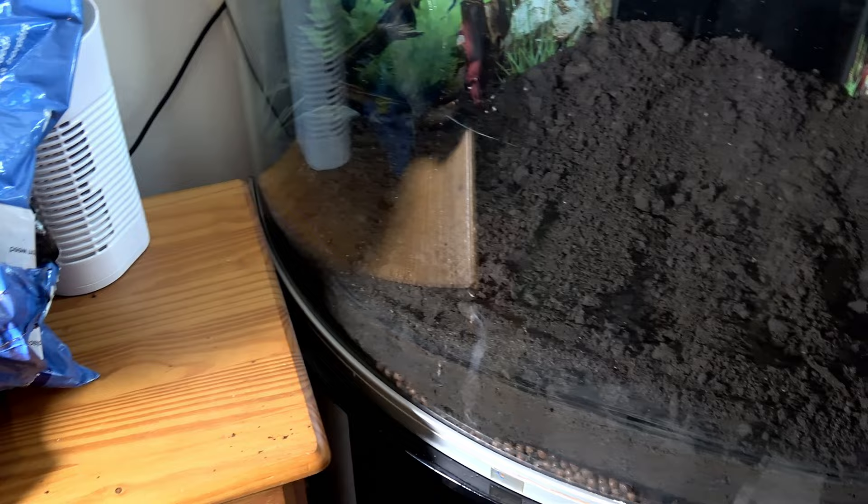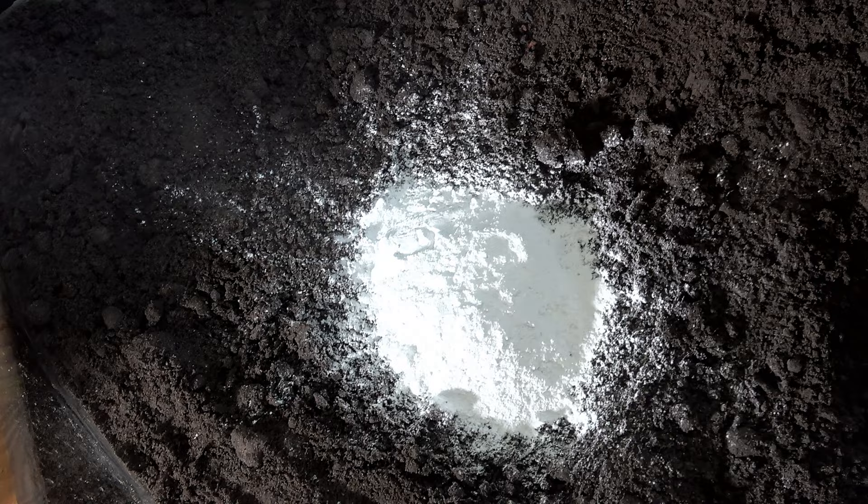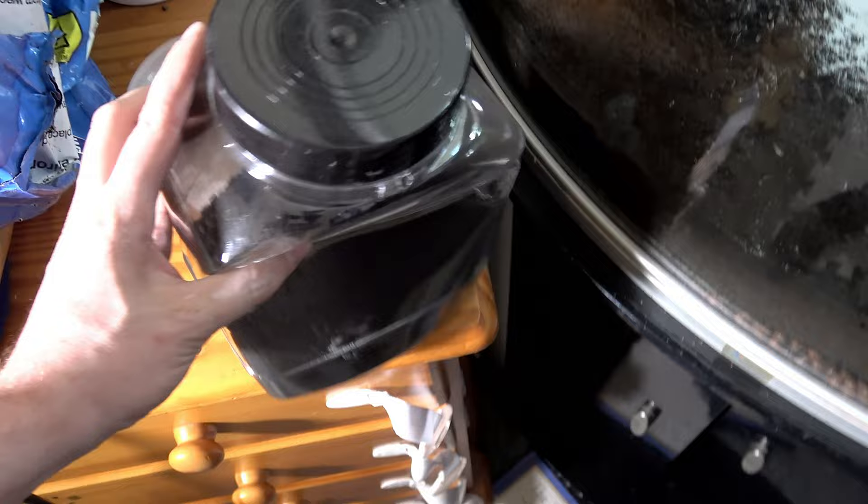Now I'm going to put in some other additives. I've got a very reasonable amount of dolomite here — that's calcium carbonate with magnesium — and then we're going to add in a reasonable amount of activated carbon as well.